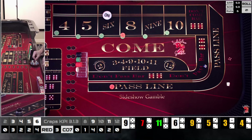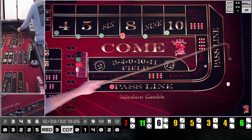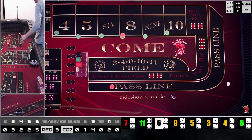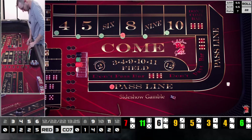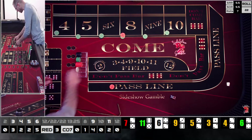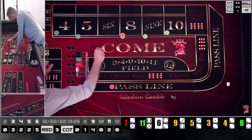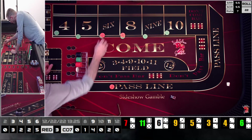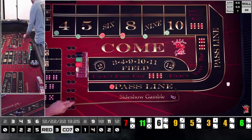We got a two-four — six. Nice little pop up there. That is a front line winner — that is the point we needed to hit! We get five on the pass line and we're going to get 175 up there, which is awesome. We're just going to rack that and bring it back down. That should have recovered some of our losses.